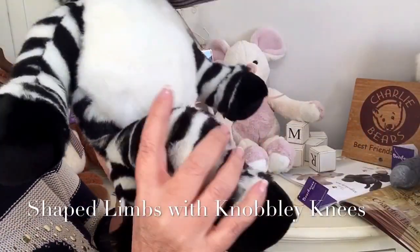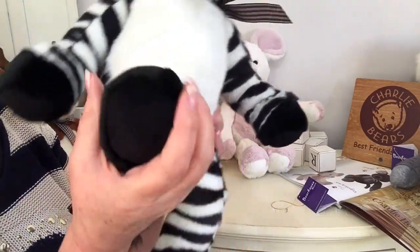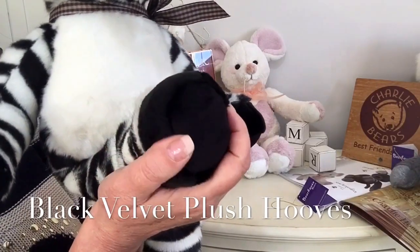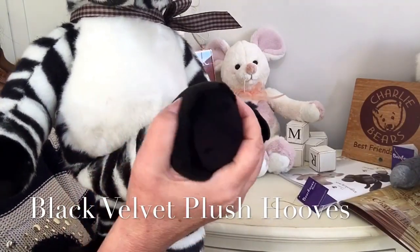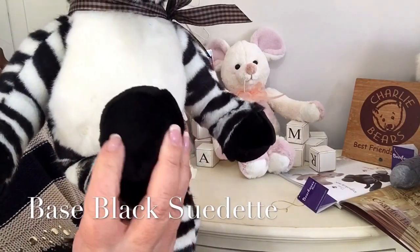He's got his knobbly knees that you can see there, just like a lot of the Bear House collection have got. And his hooves are made in that super soft black velvet fabric, but on the base we've got that suede again that's been used.